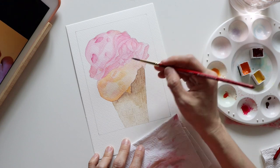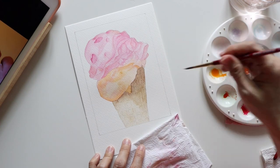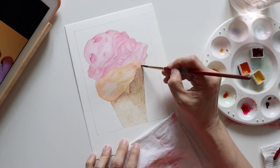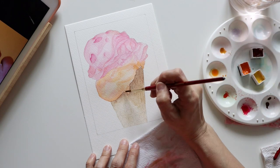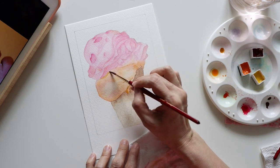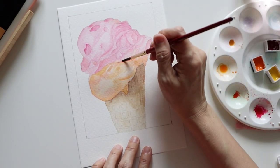I was using Winsor Orange to apply the shades, starting light at first. I added a bit of Raw Umber to the orange for use in the darker areas, and then added some shades to better define and separate the two scoops of ice cream.